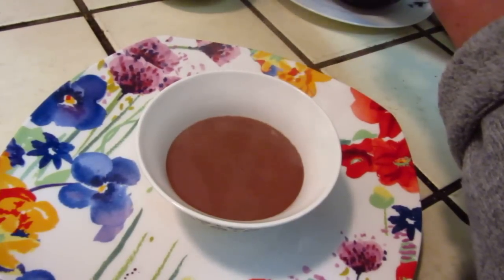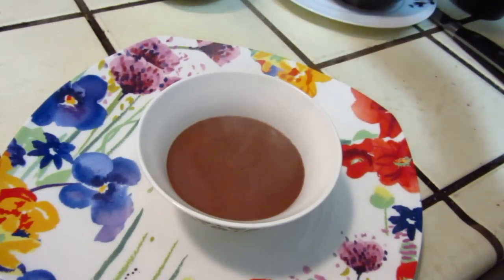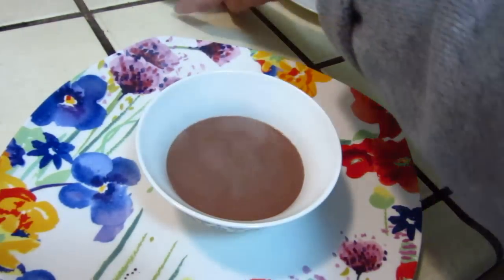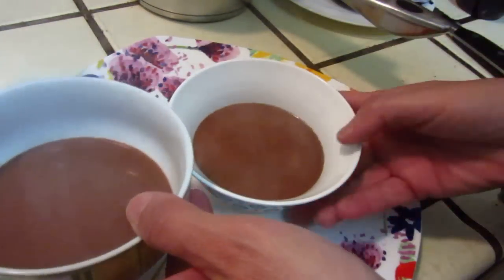Myself and my boys — put into three: myself and my boys. It's a sweet bowl of hot chocolate.